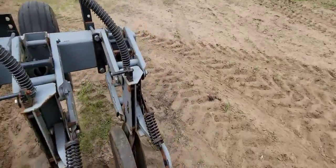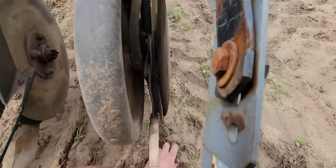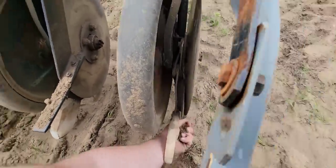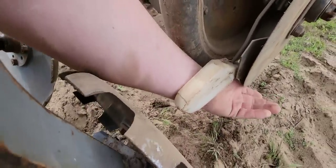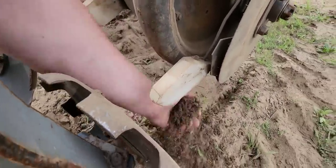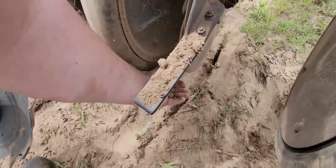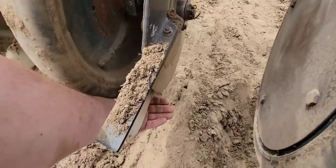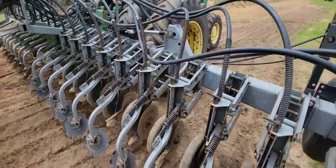Now we're going to check for blockage in the seed tubes. I'll get a handful of sand — you can see how it blows the sand out of my hand. That is a good open tube. Plenty of air coming out. Checking this one — blows the dirt out. That one's okay. That one's okay. That one's good. I'll go through and check all the rest of them for blockage.